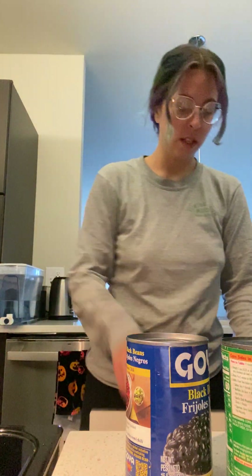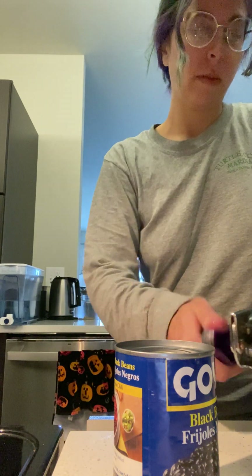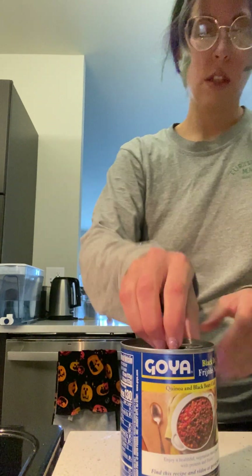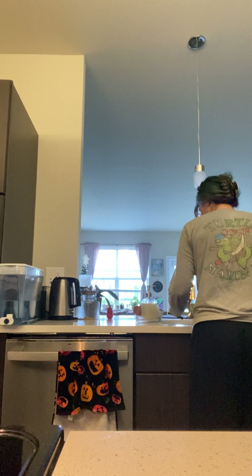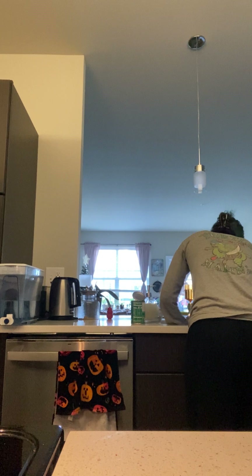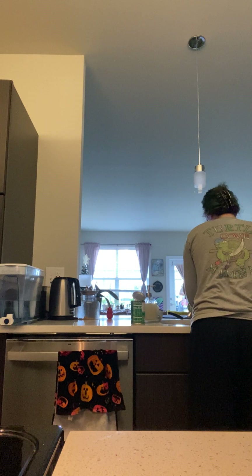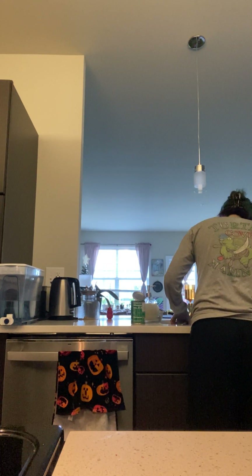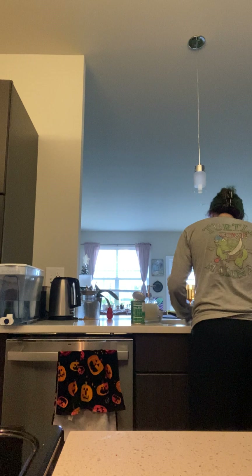Let's get our canned stuff done. So we've got our canned corn and our black beans — I'm going to open these up. I have a colander in my sink that I'm going to dump these into, rinse them out, and put them in a container. Black beans always get stuck, but that's okay — they are my nemesis.